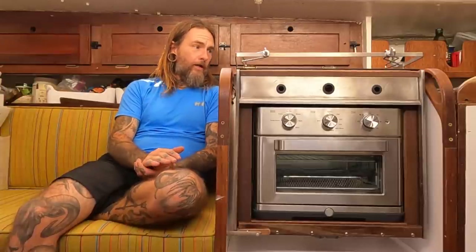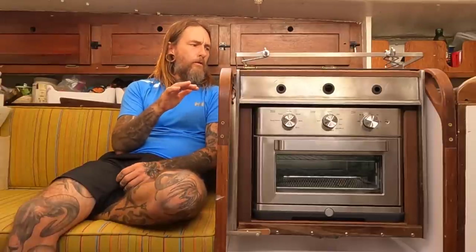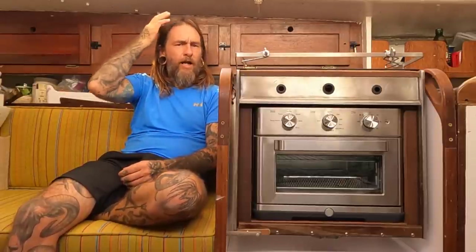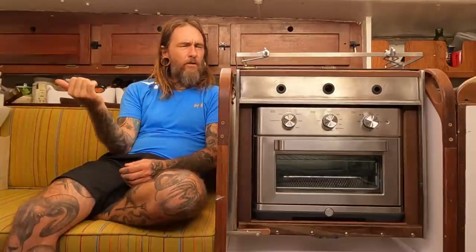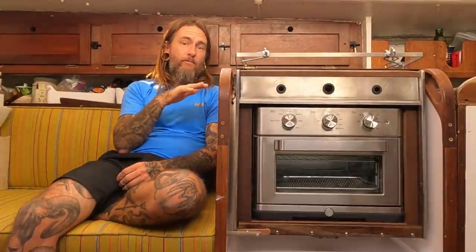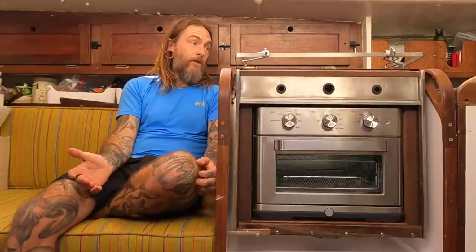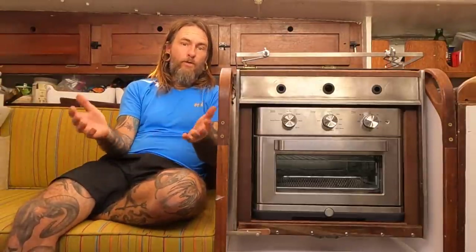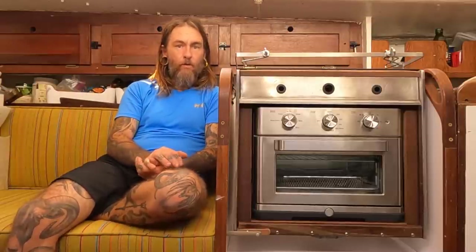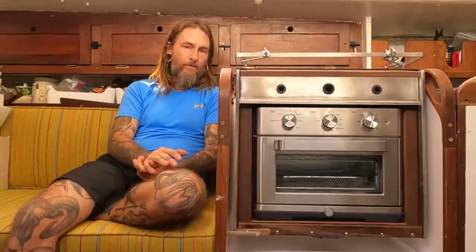With the induction range, I went with an Imprava two-burner rangetop - it was $200. I actually would have gone with a more expensive one, but this is the only one that fit perfectly inside my stovetop, so that's the one I went with. In a perfect world I would have loved a three-burner to have the extra option, but space was an issue. So I went with the one that fit and worked for my purpose.